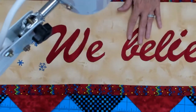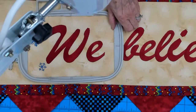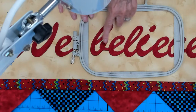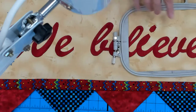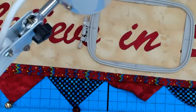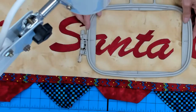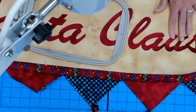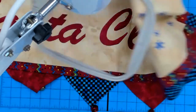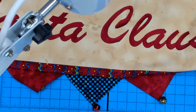First I did the snowflakes, and then just the word 'we,' and then 'believe' had to be split - I was able to get the B, L, I, and E, and then re-hoop for the V and the E. You can see where it overlaps a little bit - not that big a deal. There are bells on the bottom. 'N' was a separate hooping, then S-A was one hooping, N-T-A a second hooping for that word, C-L and the A, and finally the U and the S, with more snowflakes on the end - all in a 5x7 hoop, and a magnetic hoop wasn't even invented yet.